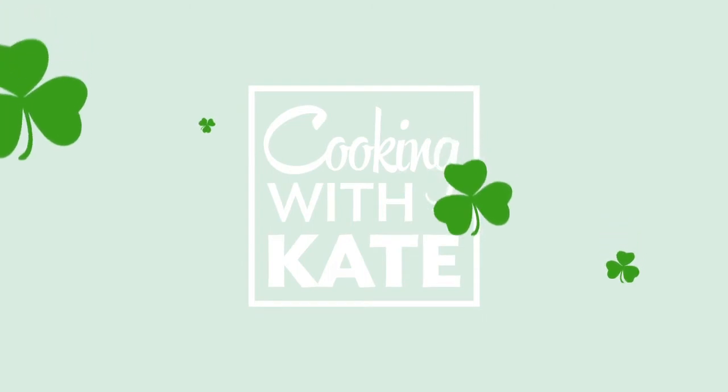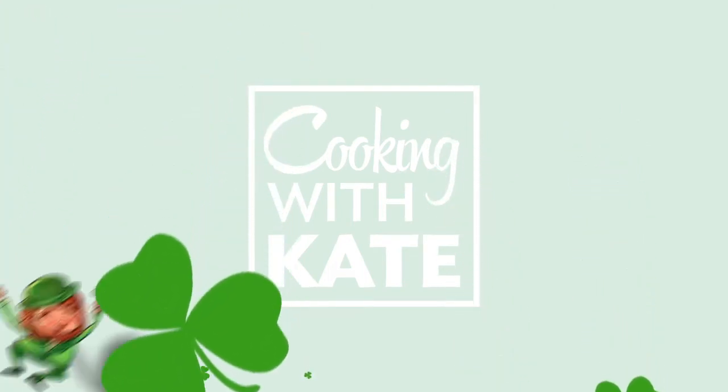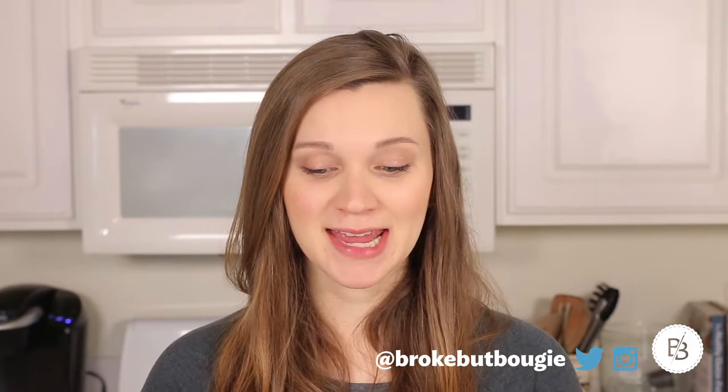Hi, I'm Kate, and I have allergies. Hey guys, so this week I am making a shake that was inspired by McDonald's Shamrock Shake. And I'm excited about it. Here's what you'll need.